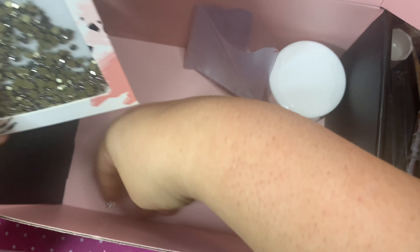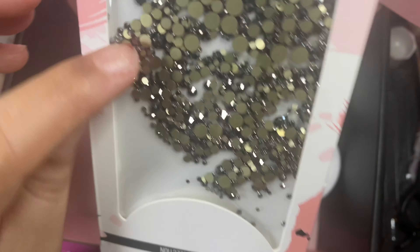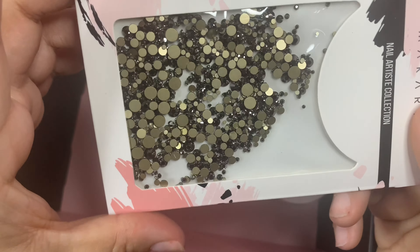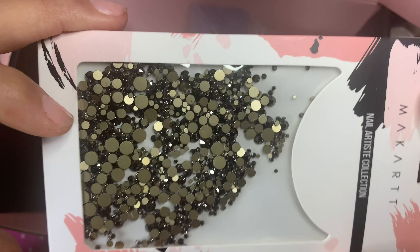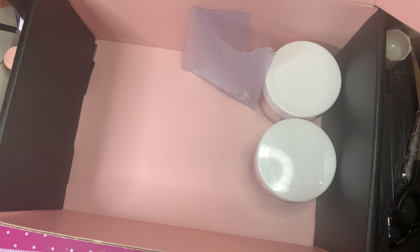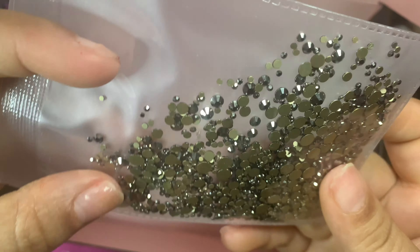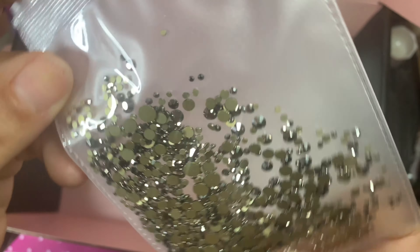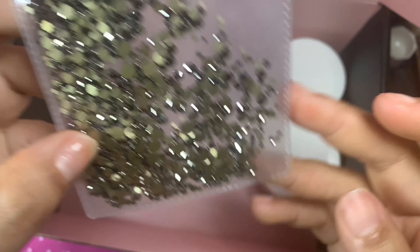The next item looks like gunmetal rhinestones. I don't want to open it up too much after dropping my charms, but it looks a little bit darker than gunmetal — it's not black. It's kind of between a black and a gunmetal. They look very beautiful — very vintage. They're stunning.